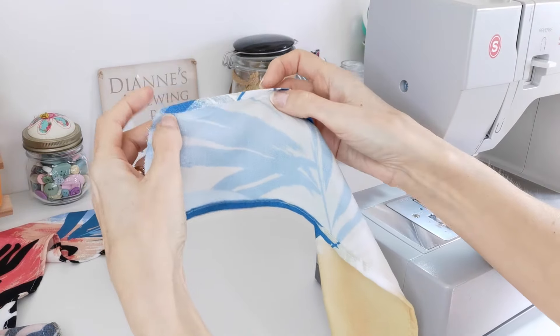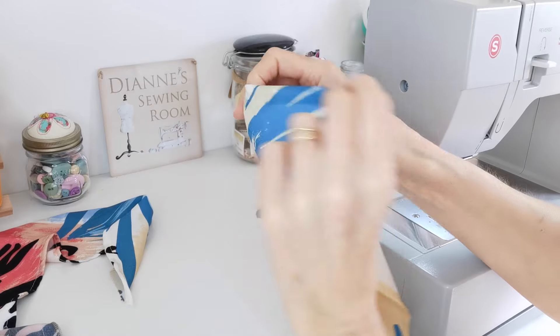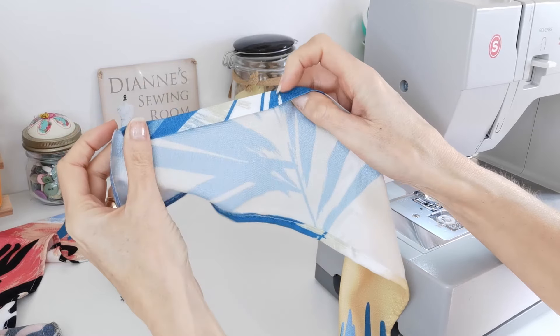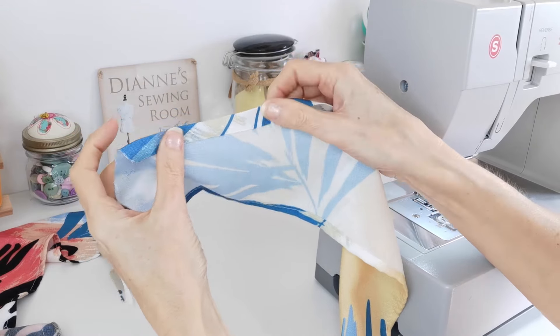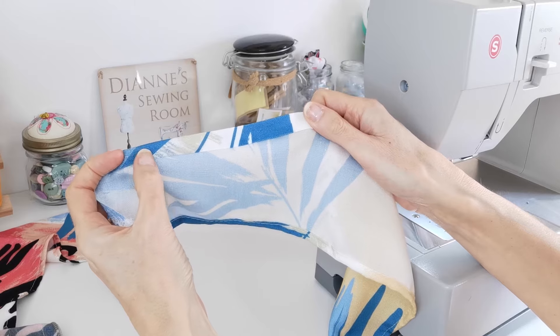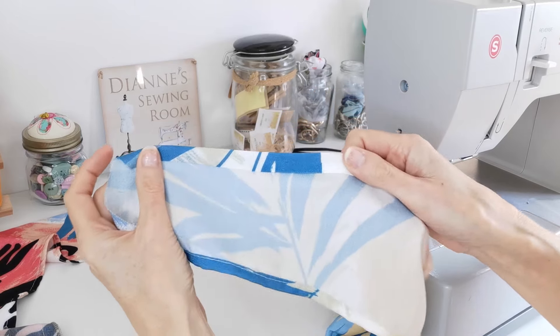Now press under 1.5 centimeters along the upper edge to form a casing. Turn under six millimeters, press until you've got 1.5 centimeters turned under. Press it first, then stitch along here — this will create a casing for the elastic.